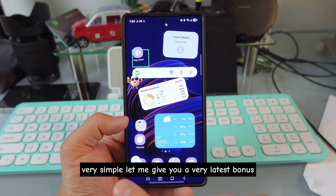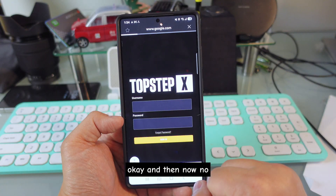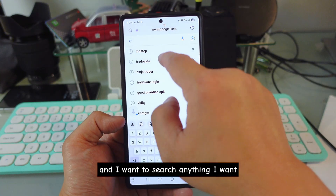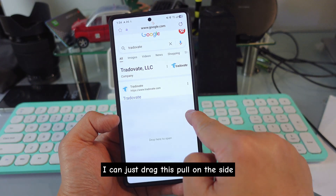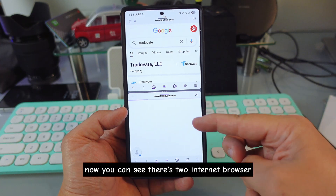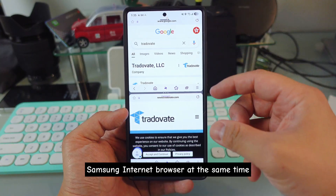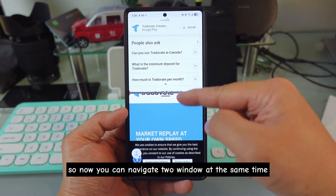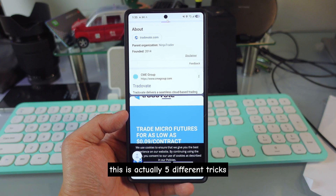Here's a bonus trick. Go to Google.com in Samsung Internet Browser and search anything you want. You'll see a link — just drag it and pull it to the side, then leave it at the bottom. Now you can see two Samsung Internet Browser windows open at the same time. You need to use Samsung Internet Browser for this. Now you can navigate two browser windows simultaneously.